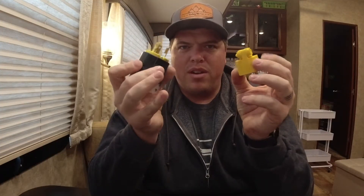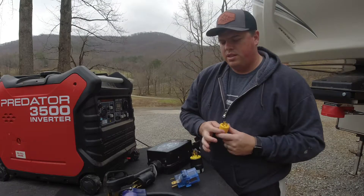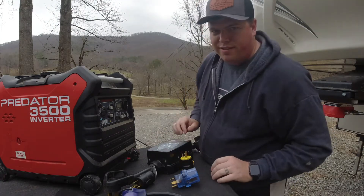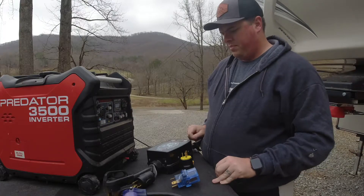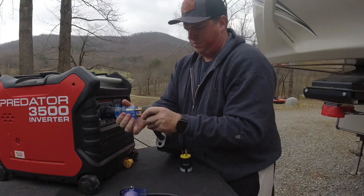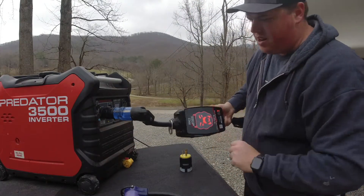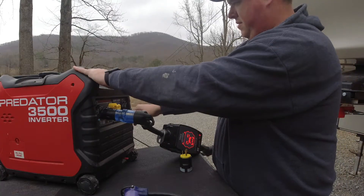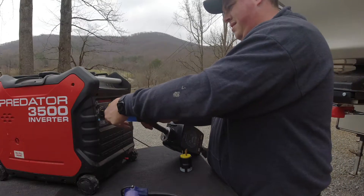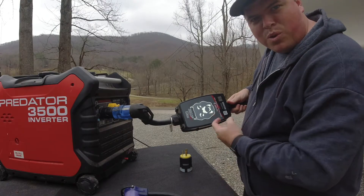Alright, now we've got both of our bonded plugs. Let's go check them out and see if they work. First I'm going to show you how the 15-amp works, and then the 30-amp. As you can see, we're red — we've got our ground fault. Now let's try our plug. Look at that — we're working just fine.